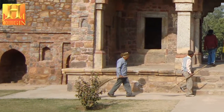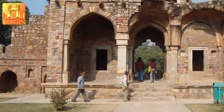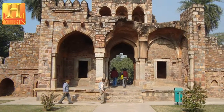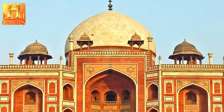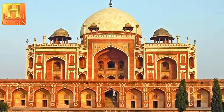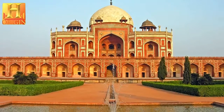Humayun's Tomb, built in 1570, is of particular cultural significance as it was the first garden tomb on the Indian subcontinent. It inspired several major architectural innovations, culminating in the construction of the Taj Mahal. Humayun's Tomb in Delhi is the first of the grand dynastic mausoleums that were to become synonymous with Mughal architecture, with the architectural style reaching its zenith 80 years later at the Taj Mahal.